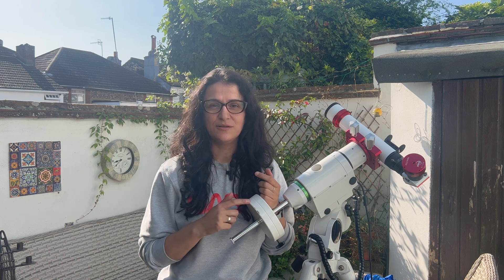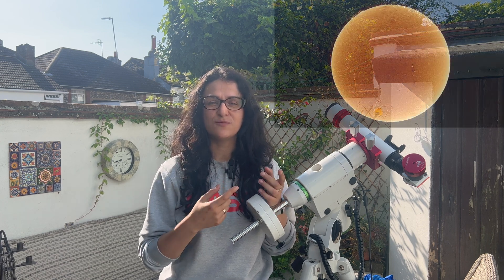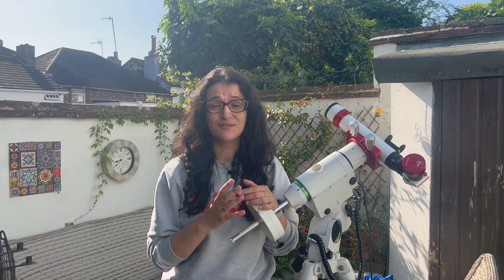I'm just going to show you how I do a full solar disk image like this one. I'm not a very serious solar imager, but I do like taking pictures of the full sun disk. So here's how I do it.